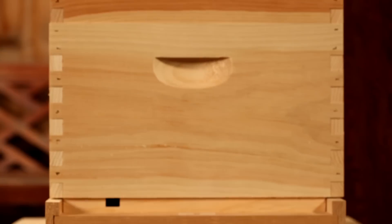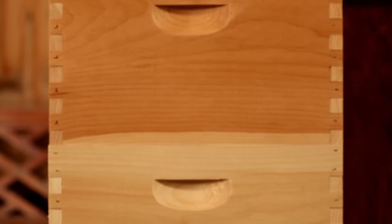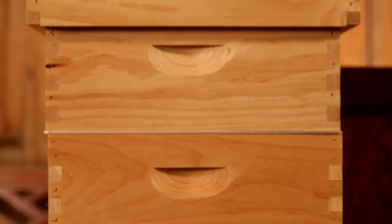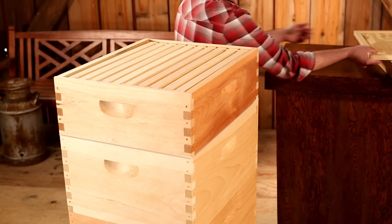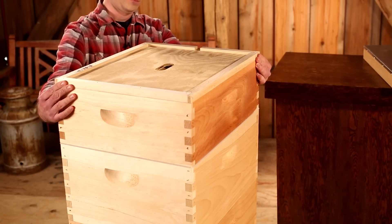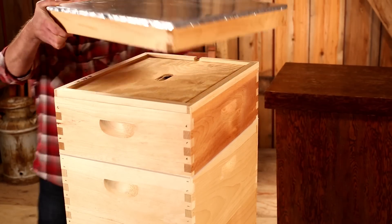It goes without saying that beekeeping supplies revolve around the hive. With this in mind, the Little Giant complete beehive was designed to be the cornerstone of backyard beekeeping. Our hive utilizes the Langstroth hive design, the standard for modern beekeeping. It's built to respect the bees' space without destroying the colony when inspecting the hive or removing the honey.